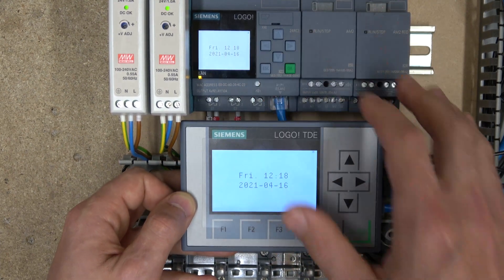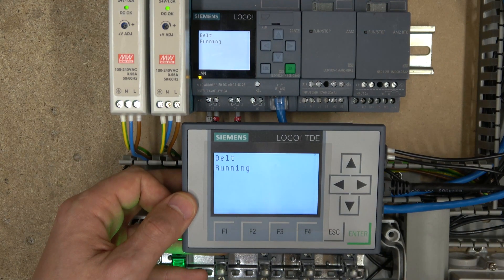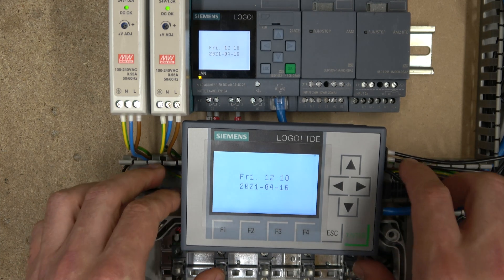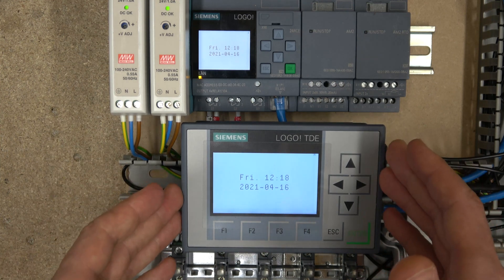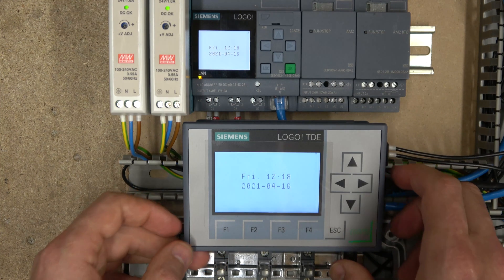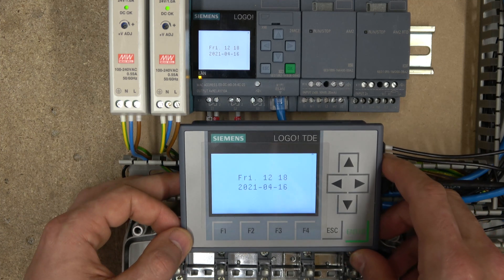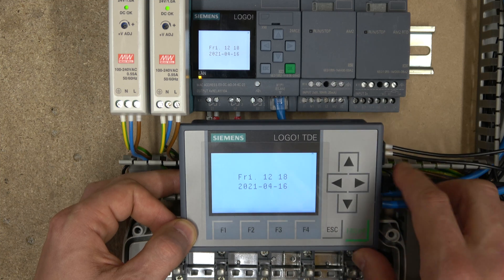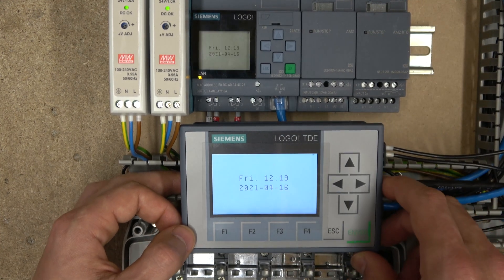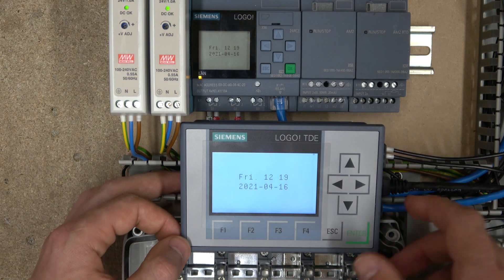Once you leave the setup, you can now see exactly what the HMI small screen is showing — it mirrors the logo display. We did all this setup in previous videos, so that will be popping up. The main thing is: in logo selection, enter the logo's IP address and you should be good to go. Now we're going to jump on the computer and create a little program so we can use these buttons on the TDE.